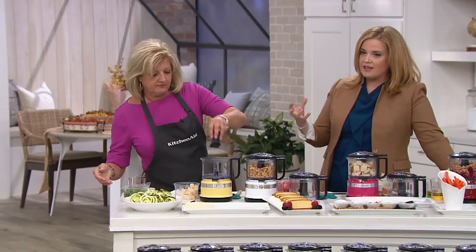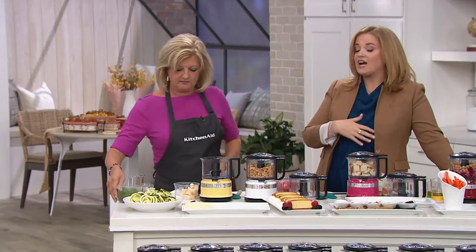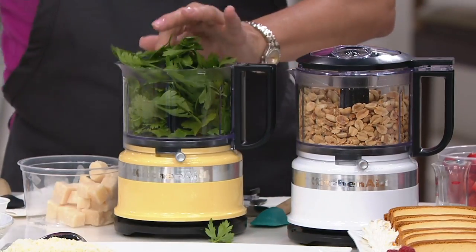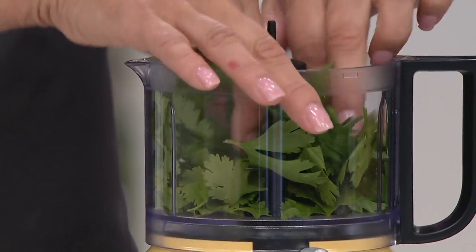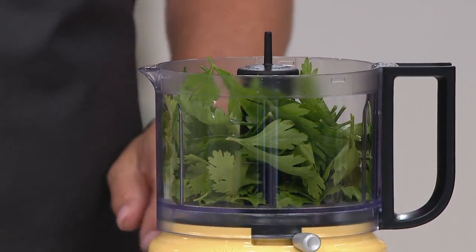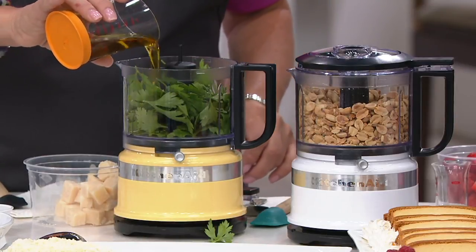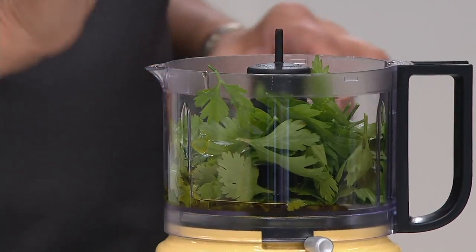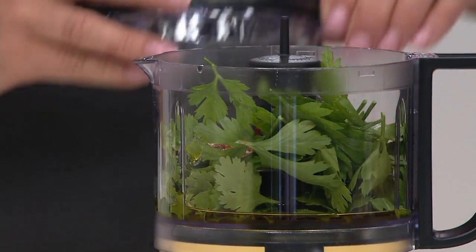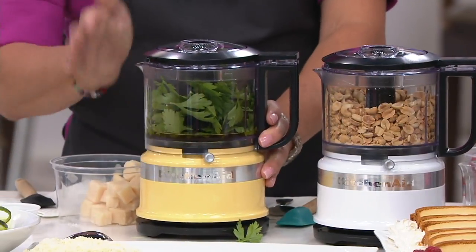I've been here at QVC for almost 12 years, but I knew KitchenAid way before that — my grandmother passed down her stand mixer. When it comes to reliability in the kitchen, we turn to KitchenAid. It's a brand that has never ventured out into other rooms in our home; they have stayed in the kitchen, tried and true, and the products work.